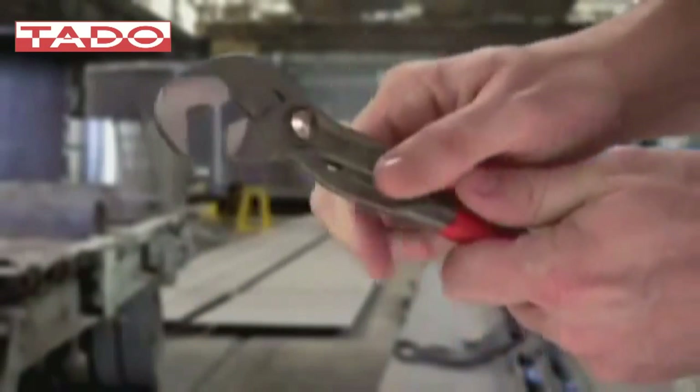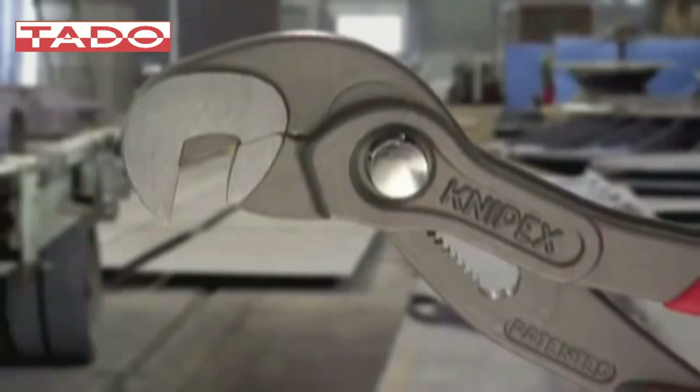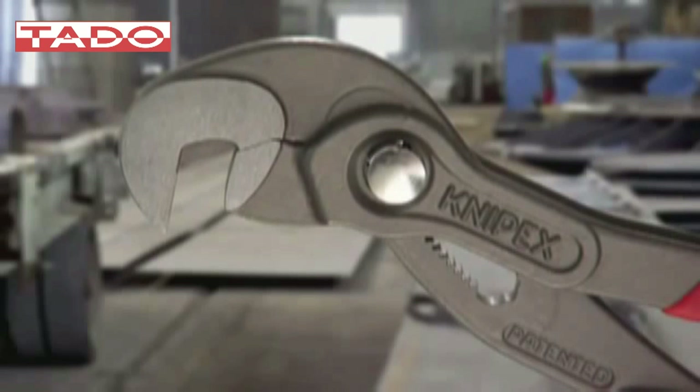The signature Knipex push-button ensures that once the adjustment is set, it stays. There is no need to reset the pliers every time you use it.